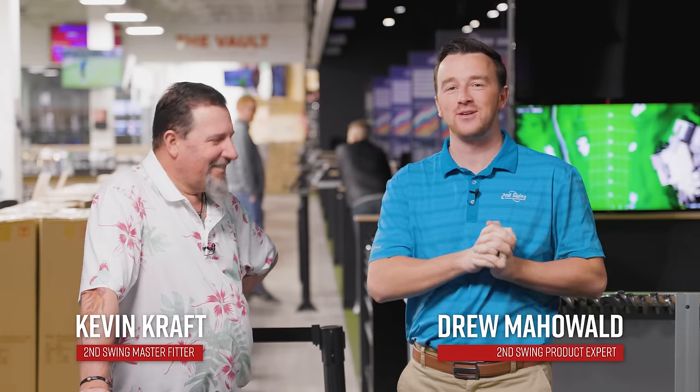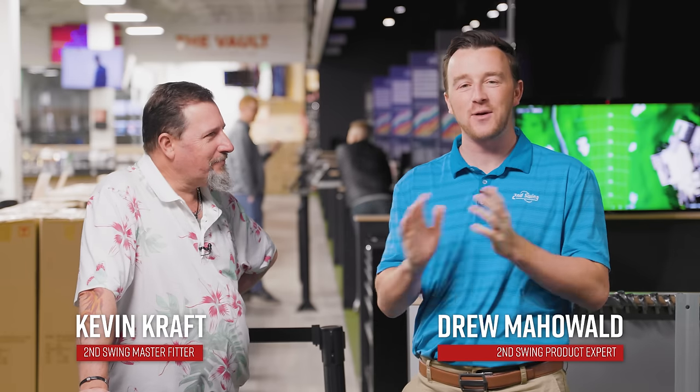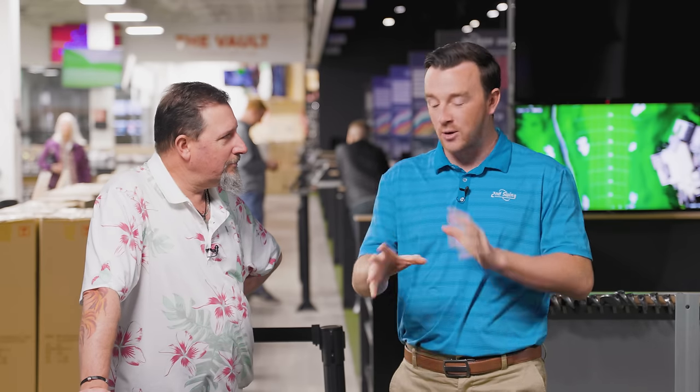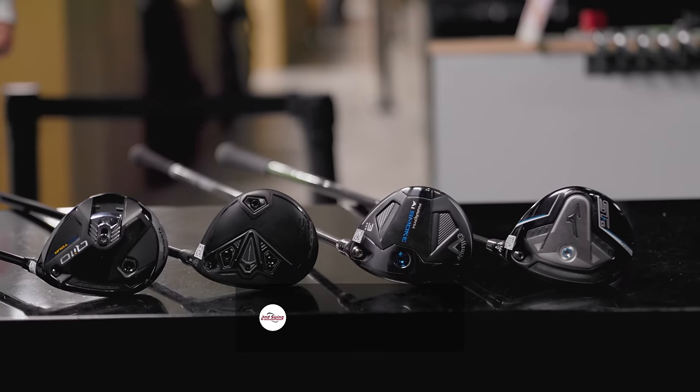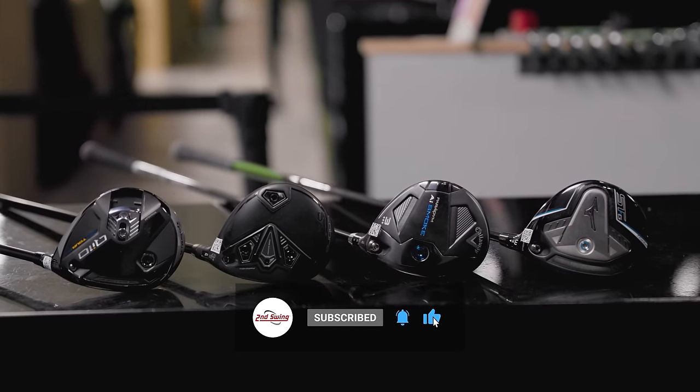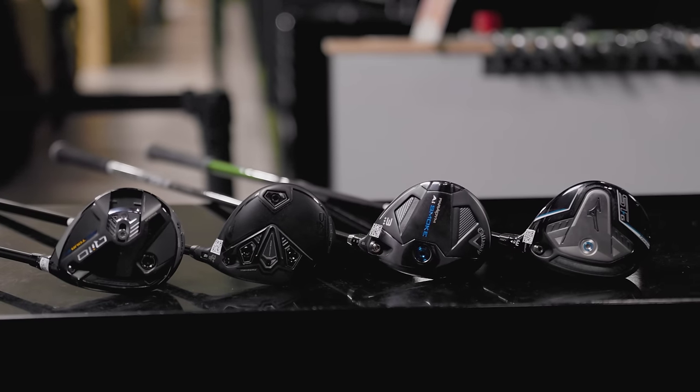Hey golfers, I'm Drew Mahol from Second Swing Golf, joined today by Kevin Kraft here in the Minnetonka Tour Van for a fairway wood comparison. It's the Best Of series for 2024, part one early in the year. We've got low-spin fairway woods — we have four of them. We should clarify: the Mizuno STG was a late 2023 release, but the other three are early 2024 launches.